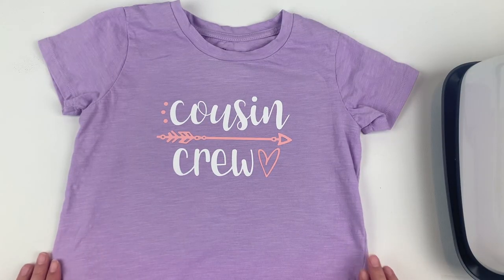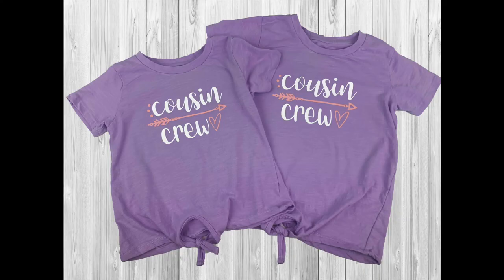And just like that, we are done! I absolutely love these little shirts and I hope that you can use these tips and tricks next time you're doing your own project using iron-on material. If you liked this video, don't forget to hit subscribe and the like button for more project ideas and tutorials on all things Cricut.